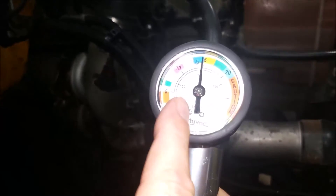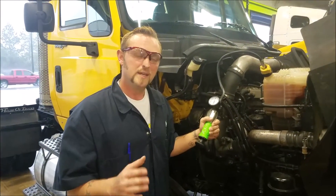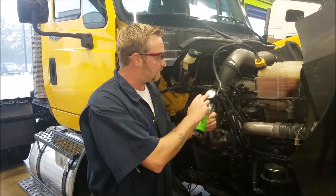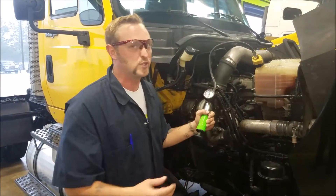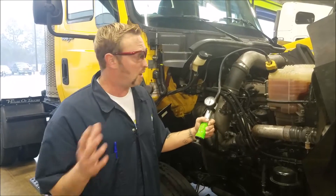As you can see, it's at 15 psi. You're going to want to let that sit there for about 3 minutes and watch the dial to see if the pressure drops at all. If it drops, it's an indication that you have a leak in your cooling system, which can cause overheating and all kinds of bad problems for your engine.